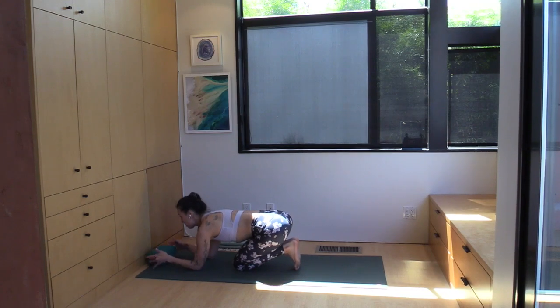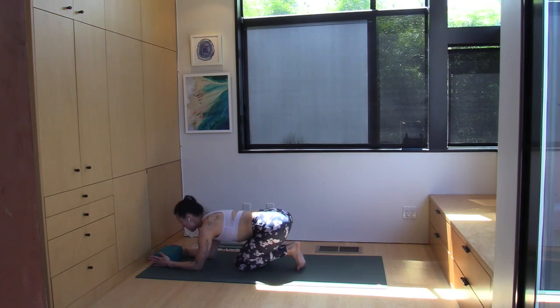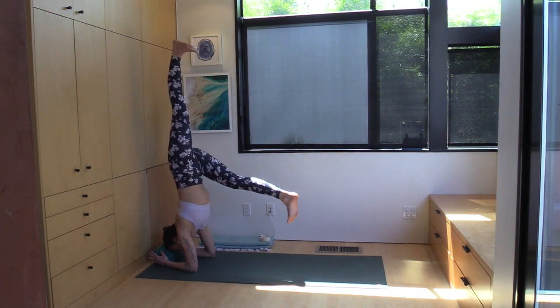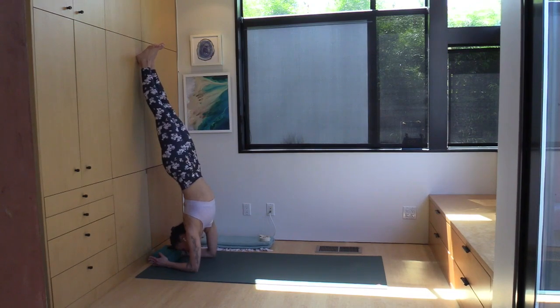Another good step in between is to take the block and move it a couple of inches off the wall, and then press your palms into the sides of the block with your elbows shoulders-width apart. Both of these variations are nice ways to not only help stabilize the shoulder blades, but also serve as a good visual cue — are your elbows drifting apart as you hold this pose?